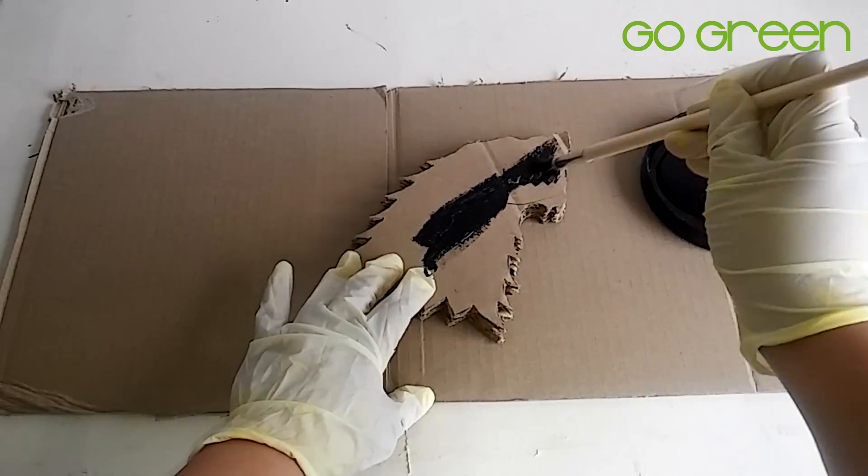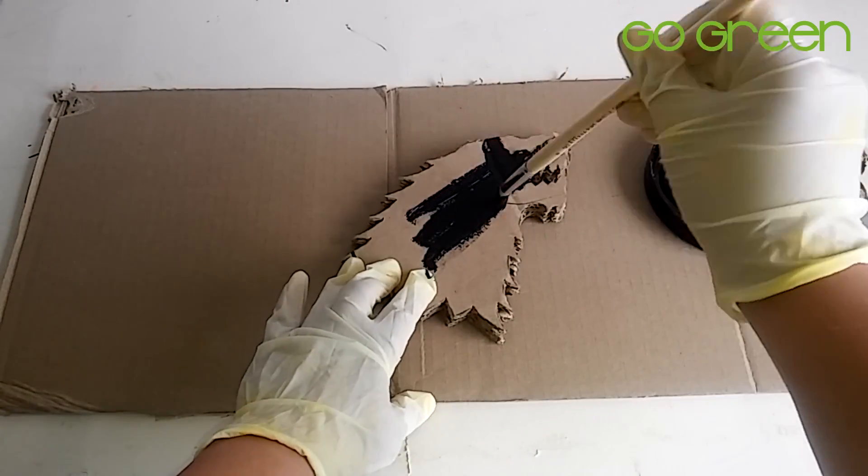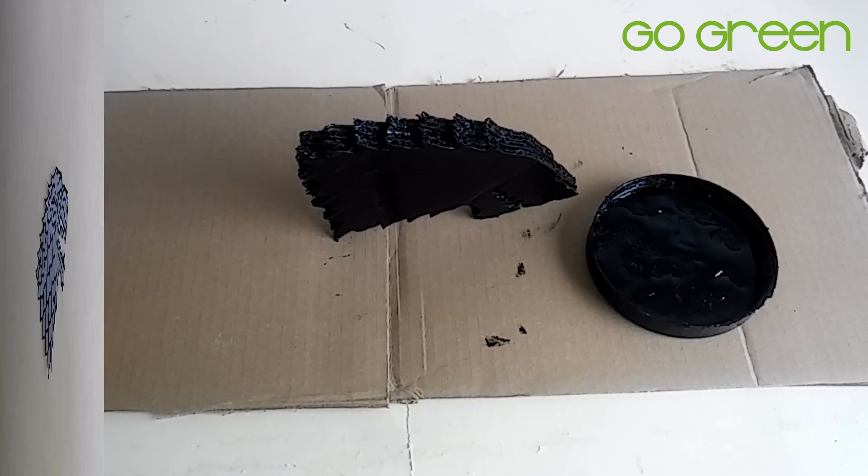Now we are going to paint the whole piece in black and leave it to dry.